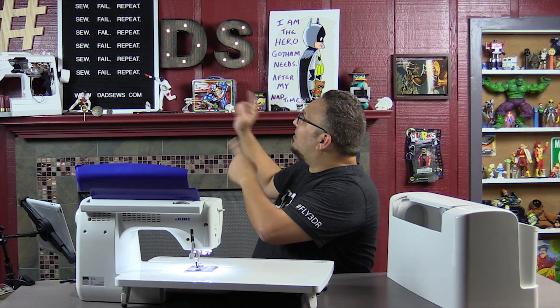Thanks. Don't forget to click like, subscribe, and share with your friends. Remember: sew, fail, repeat. I will see you next time.